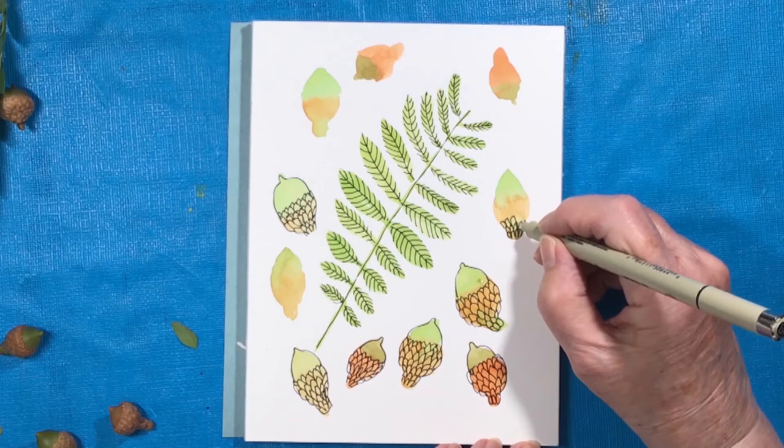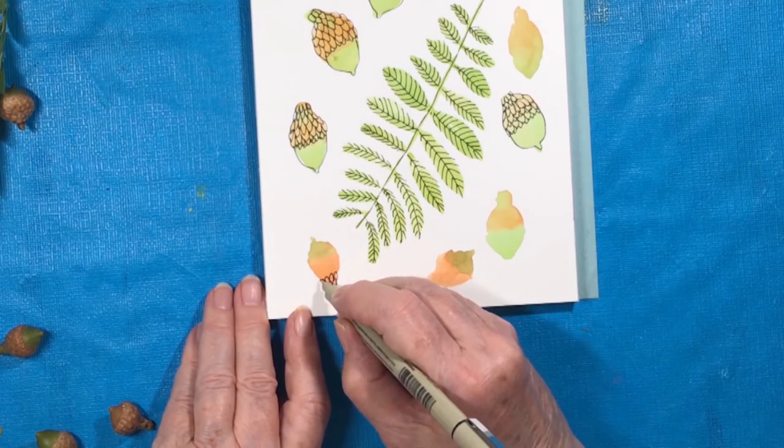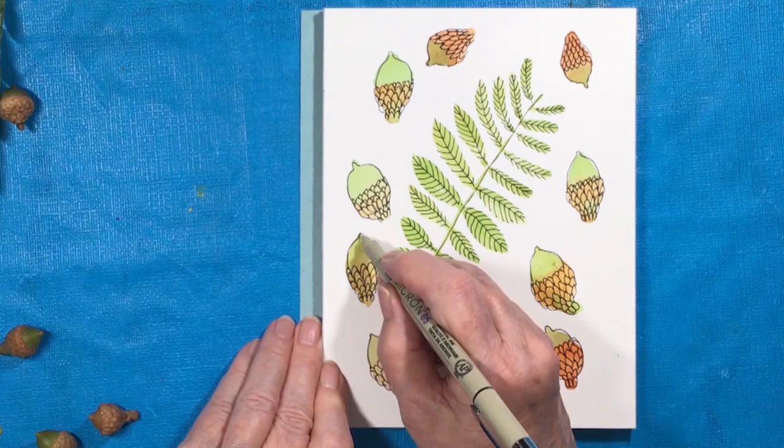I think you could probably use crayons too — maybe I'll do a video using crayons to do the same project. That might be interesting for children that don't have all these materials that I have; I should make a different version. Okay, that's it for now, and I hope I get around to doing the crayons — we'll see. Happy drawing, everyone!